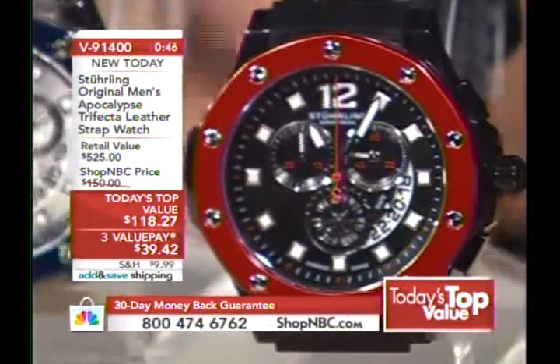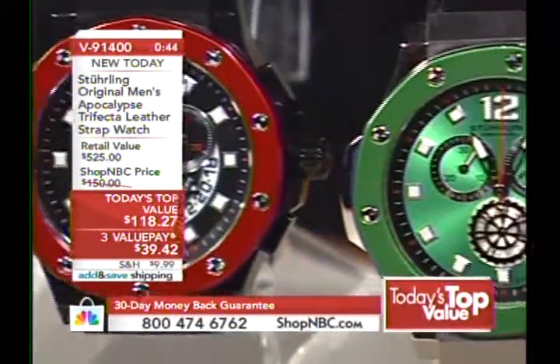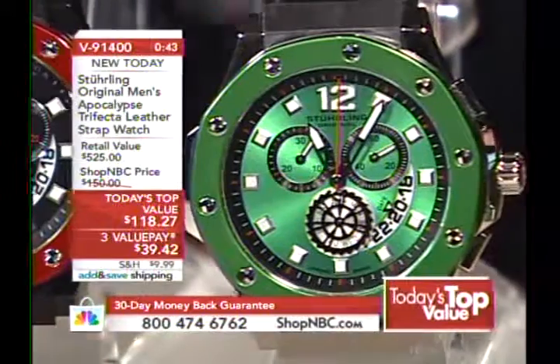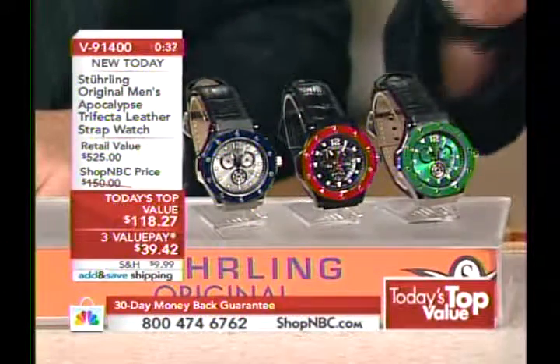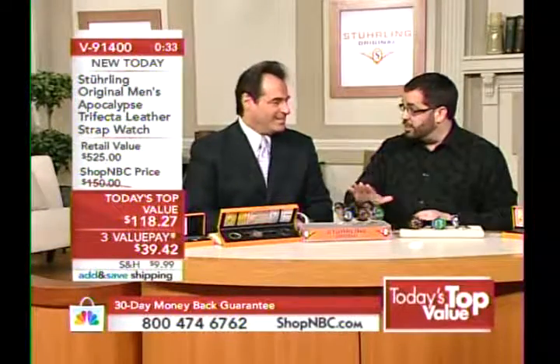We're breaking up this presentation in several sections because we have so many people on the phone lines that we're actually hurting ourselves by sitting on this any longer. We can't process enough orders. You need to go to ShopNBC.com or use automated ordering. We'll come back and revisit the Today's Top Value in a few minutes.